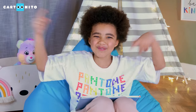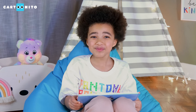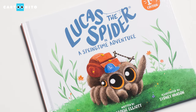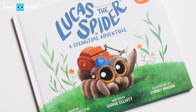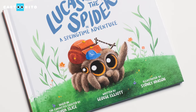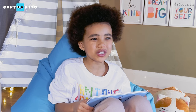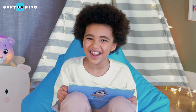Welcome to the Book Nook with me, Thomas Bushel. Today I'll be reading this really amazing book: Lucas the Spider in a Springtime Adventure. Based on the character by Joshua Slice, written by George Eliot, illustrated by Sydney Hansen. My friends at Cartoon Mito asked me to make this read-along video. I think you're really going to enjoy this book, my friends.